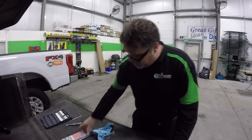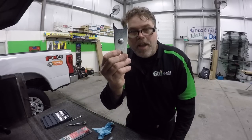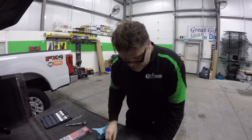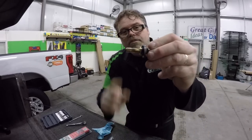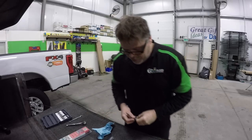What it comes with is it comes with a shock, a bracket for the tailgate, and it comes with the bracket for the side of the old box. And another little crush sleeve that you gotta put in — in some vehicles you do, some you don't. This one you do.